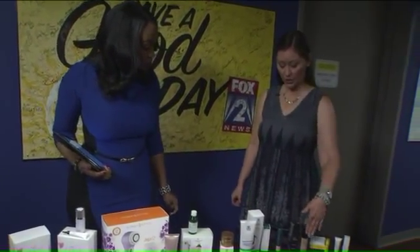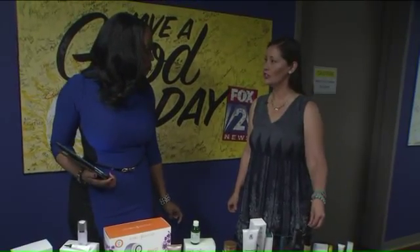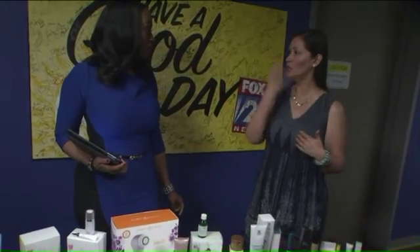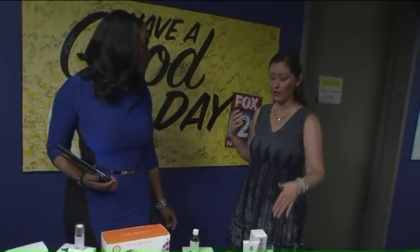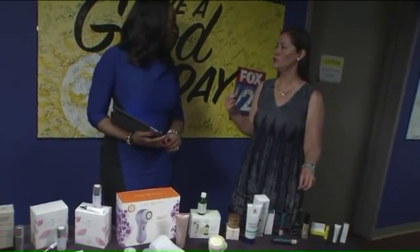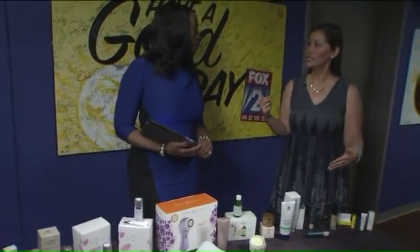I've also got this Arbonne foundation — consider getting a foundation that has SPF in it. You can use it in addition to an SPF cream or a powder, because the formulas get a little diluted and the SPF usually isn't as high whenever it's in a makeup.